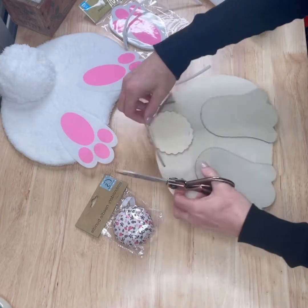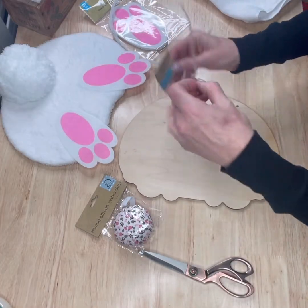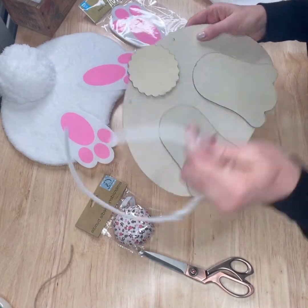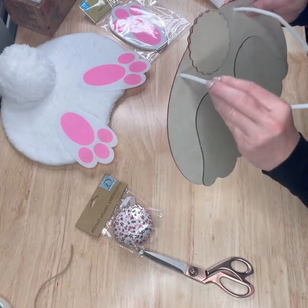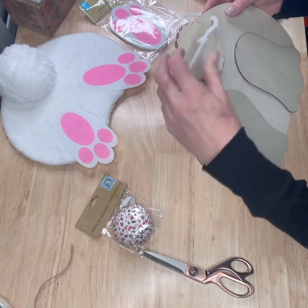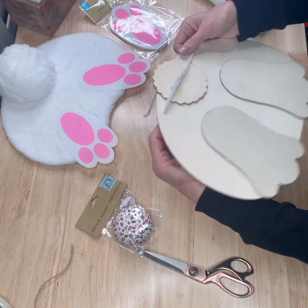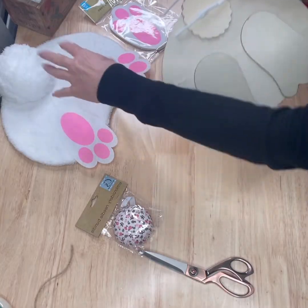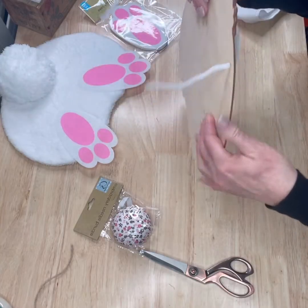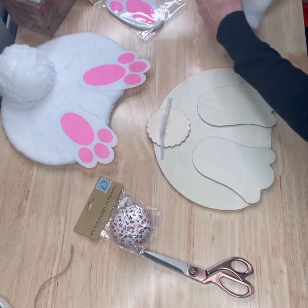First thing we're going to do is go ahead and cut this off. We're going to utilize the holes that are already here to insert our pipe cleaner so we can attach it to our wreath later. We're just going to slide that in there like that — I did piece two of those together to make it easy. We're not really too concerned with the fact that it's lumpy here because the pom-pom for the tail is going to cover it. So you'll have the back of it look like this so you can attach it to your wreath later.